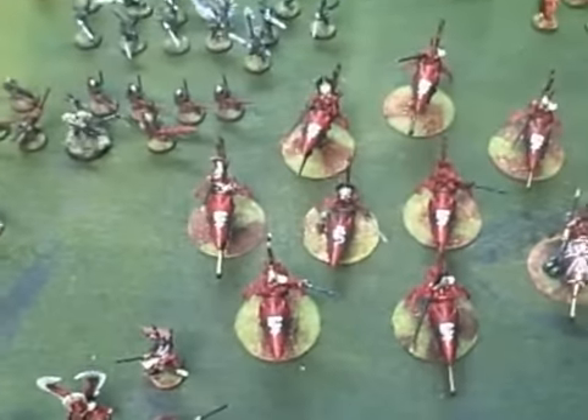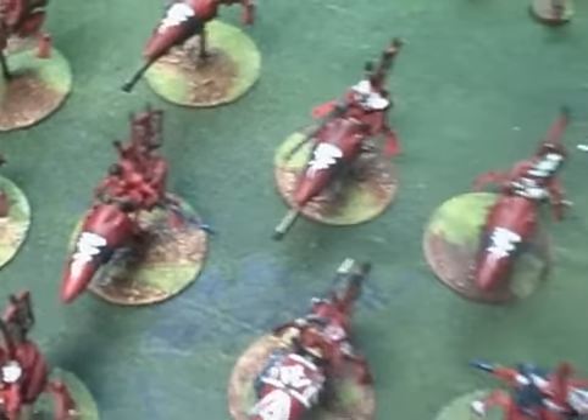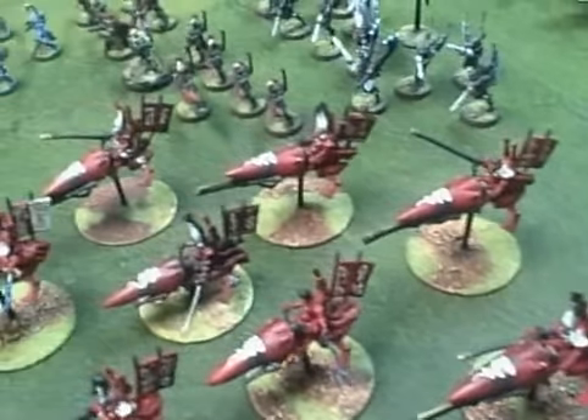The centerpiece of the army is this Wild Rider chieftain and his kinsmen. Tons of conversion there — they all have these double rectangular Japanese style back banners.